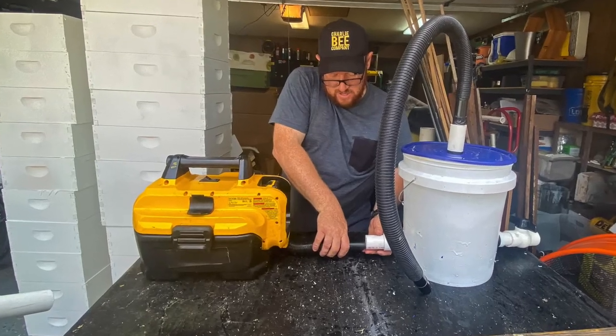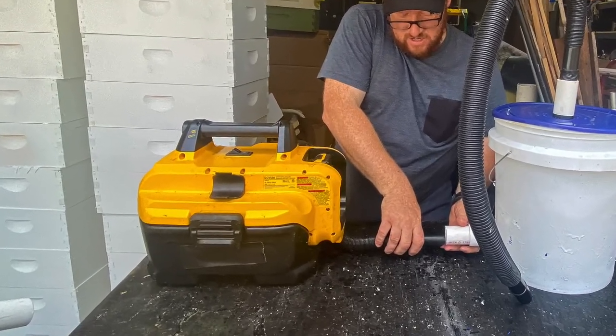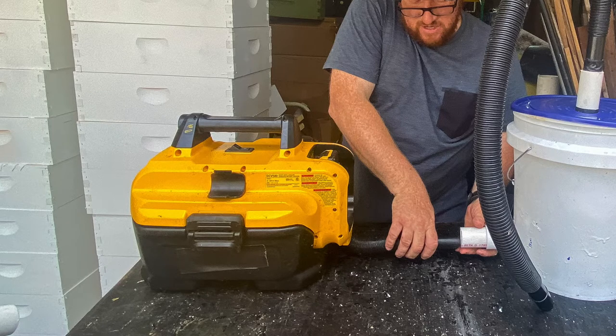So let's build our vacuum. First you need a vacuum source. Any vacuum will do. I like a Home Depot bucket head or a cordless shop vac. Both have a suction tube with a one and one quarter inch diameter. Whatever vacuum you choose, the size of the suction tube will dictate the size of the PVC entering your canister.